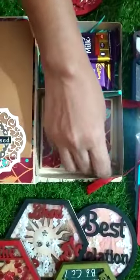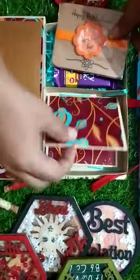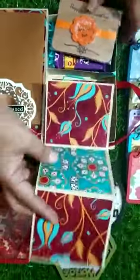This is a Rakhi, and Roli Chawal is included as well. It also has an option of having photographs, so I'll just show you.